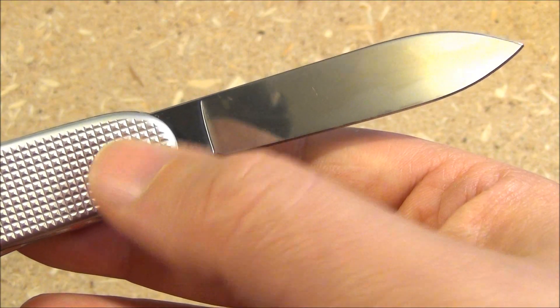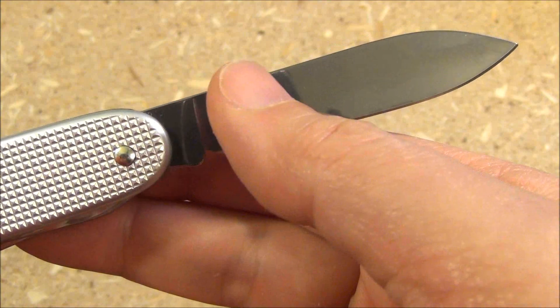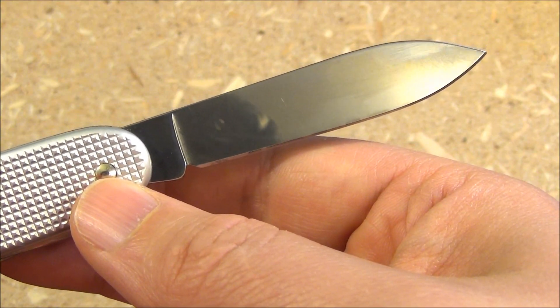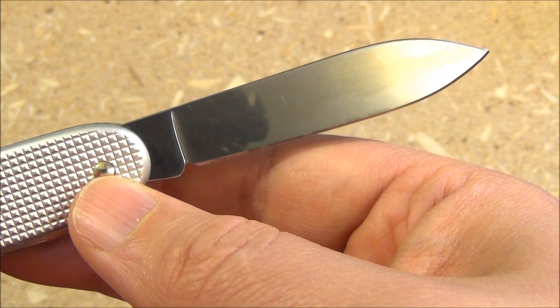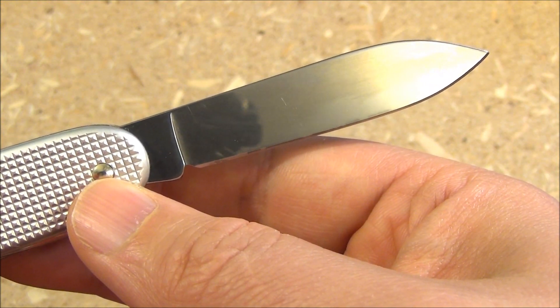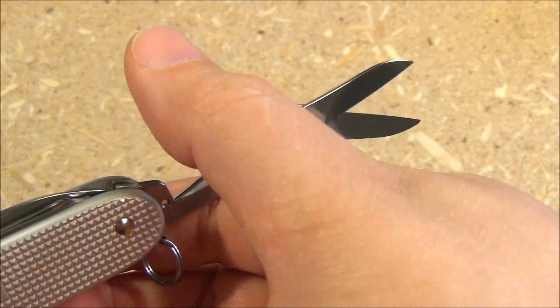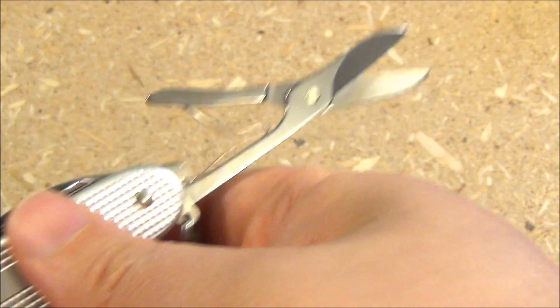And here is the blade — highly reflective. It's your typical Victorinox, a full flat ground spear point tip type of blade. The other long tool on this is the scissors — the spring-loaded scissors.